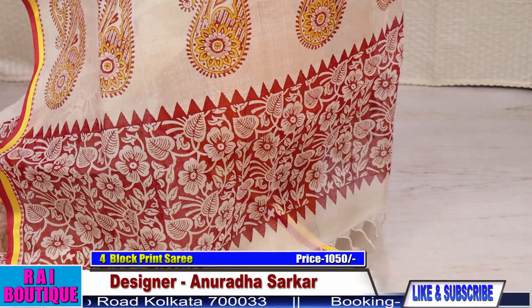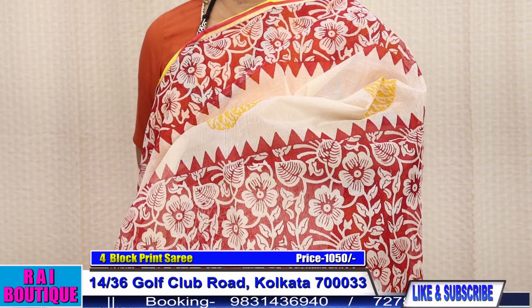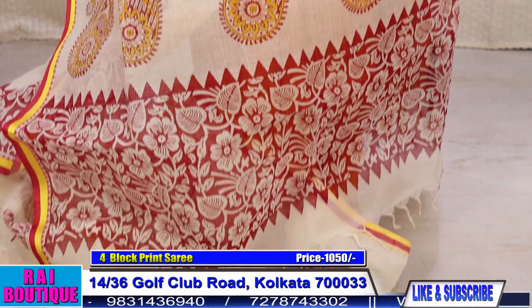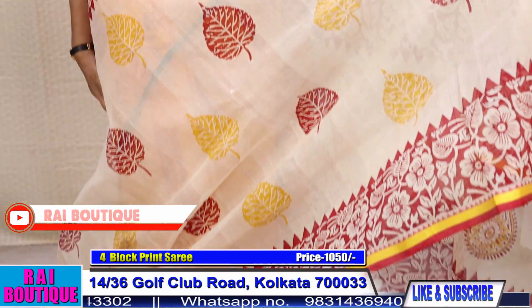These are all festive sarees — you can wear them as a gift or for celebrations.